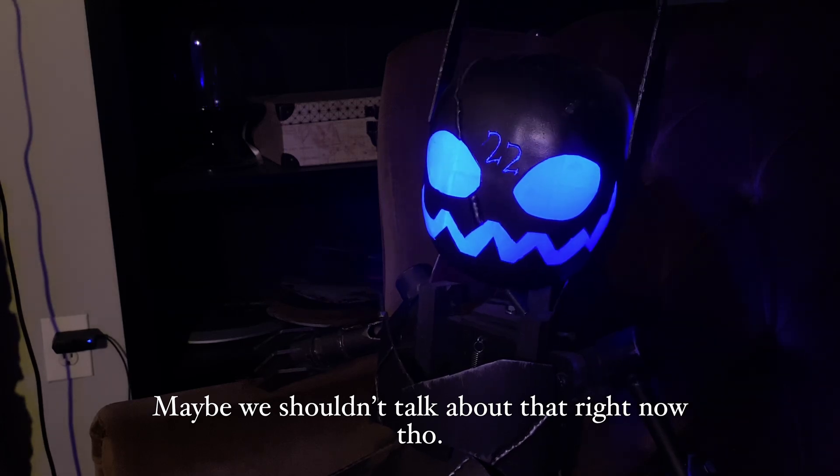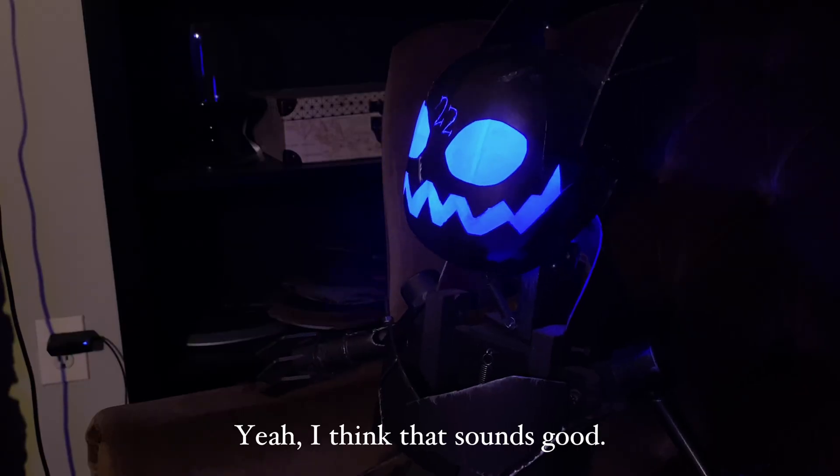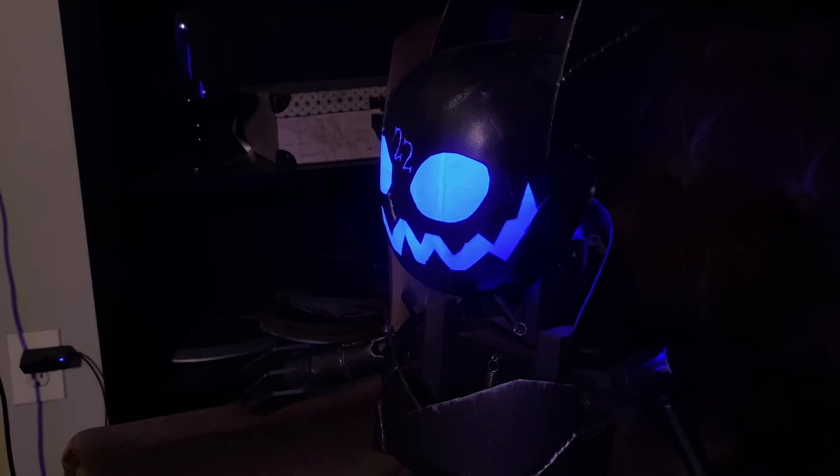Now we're focusing on videos, and speaking of videos, you know what else we haven't done in a while? A gadget video. We've been doing a lot of props and stuff, but we haven't really done a gadget in a while. So maybe we should do that tonight. All that's left is to decide what gadget to make.